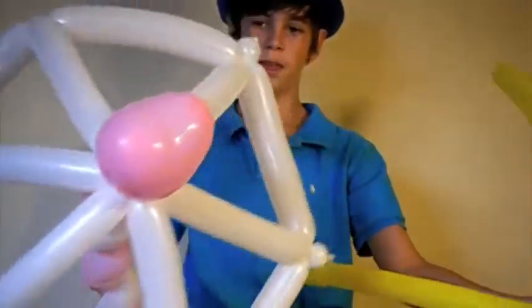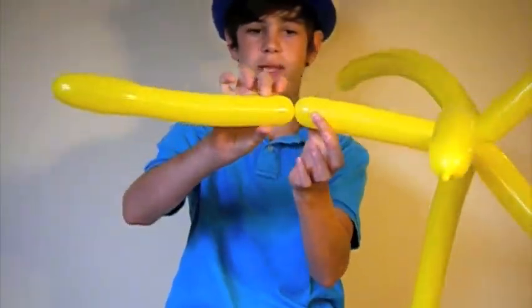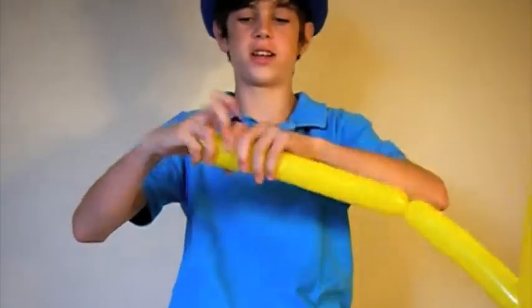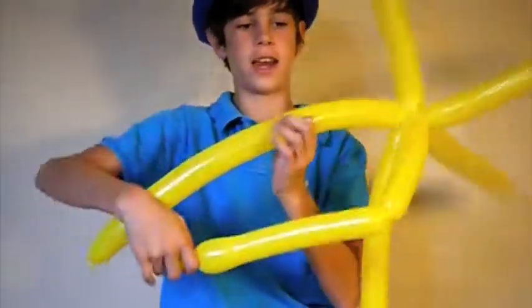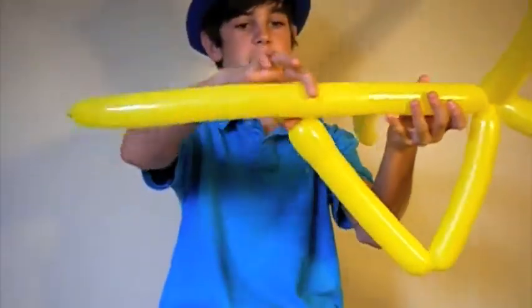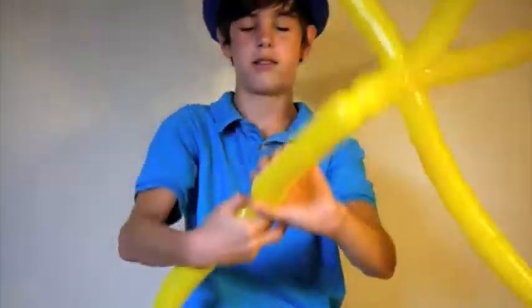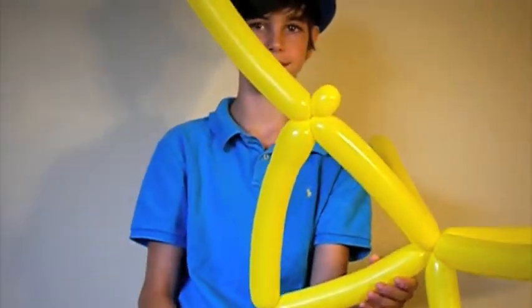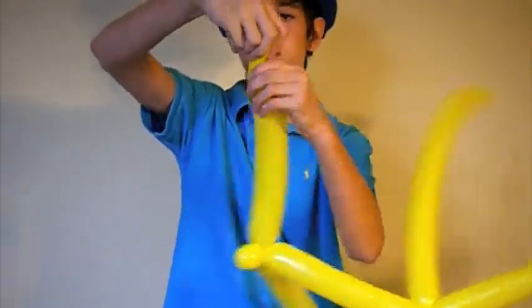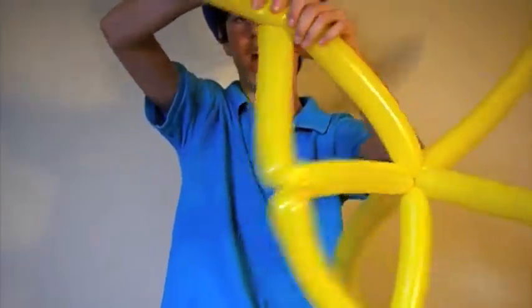So we have the bottom — or the top part — of your umbrella. Now what we're going to do is find about half the balloon, twist it, and then find a bubble at the end, like so. Then you're going to find half on the balloon next to it and twist this into this, and that will make a triangle. Then do a bubble on that and twist it into halfway on the other balloon.